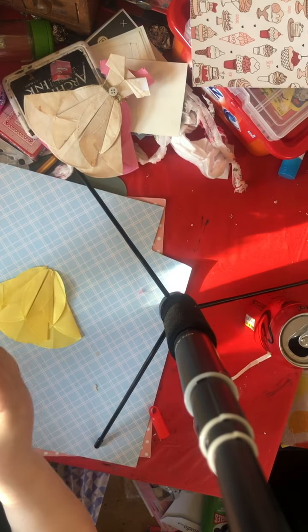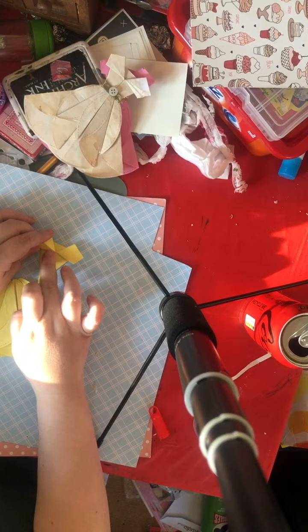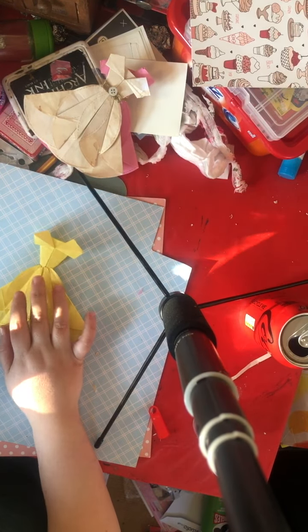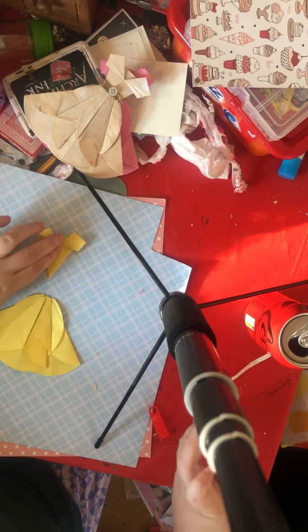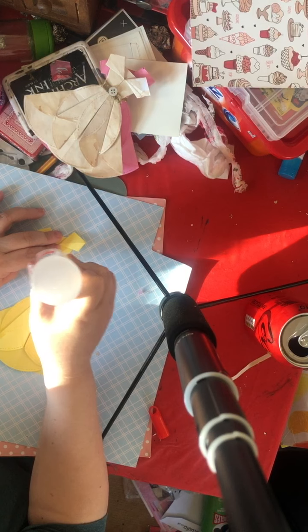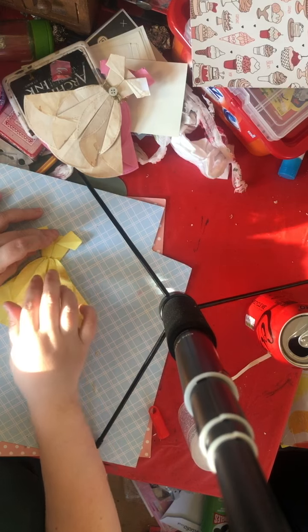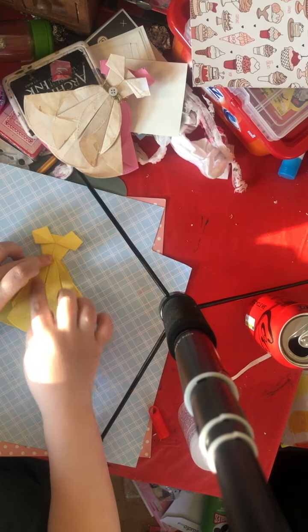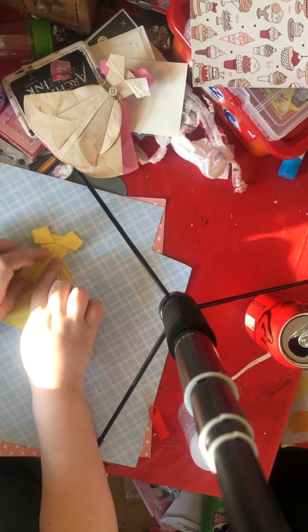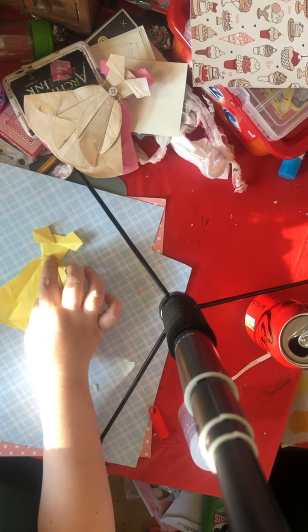Then all you need to do is glue your body part on. Just judge where you want the dress to be — you don't want it too high because if you do it too high she's going to look too skinny. So I do it around about there. Put a load of glue on so it doesn't come off, position it the way you want it. Oh it's so cute! Hold it for a few seconds for the glue to hold.